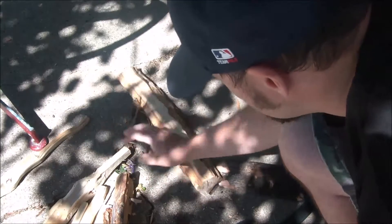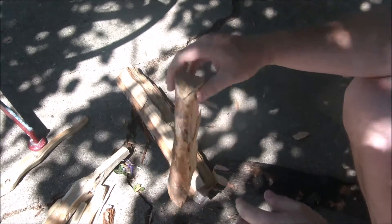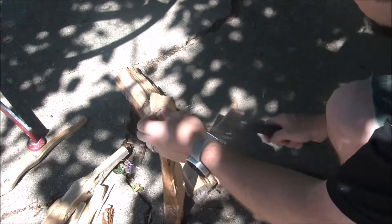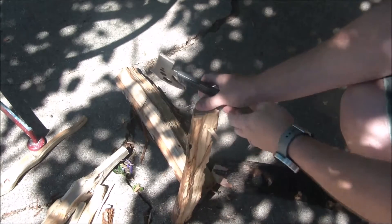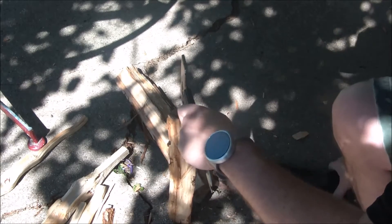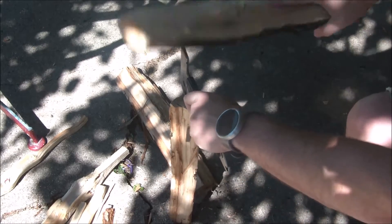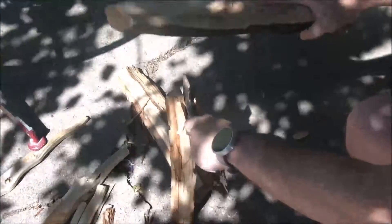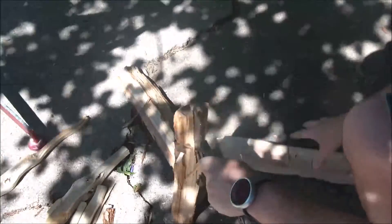It is functional — it works for that kind of stuff. I just split a pretty good-sized log with it. Could a knife do the same job? Yeah, a good fixed blade could, but this is a multi-use tool. If you want to make it down into smaller pieces of wood it doesn't like to stay in there very well — it is a pretty small tool.